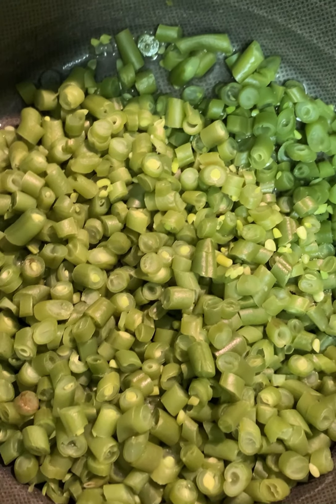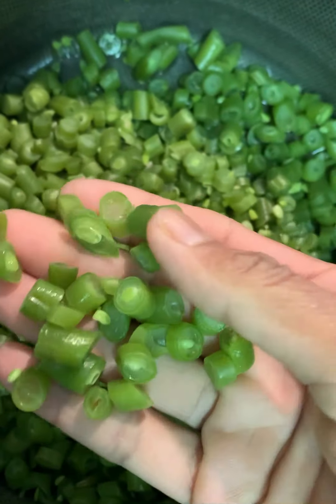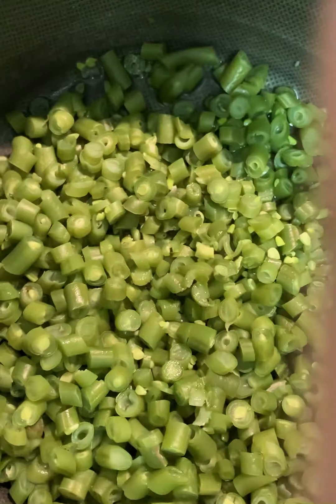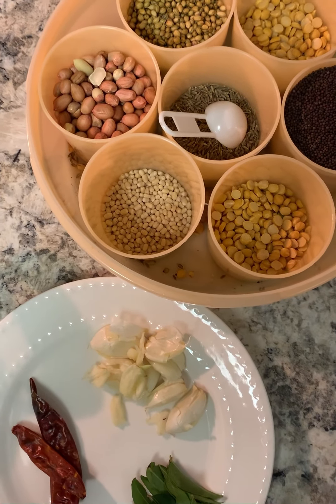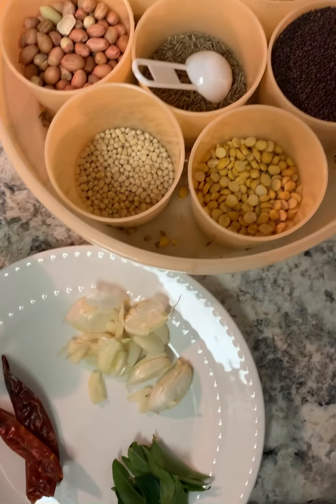I have already boiled it in water for about 20 minutes. It will cook like this. Let's fry it. Beans fry is very simple and very basic preparation. We can make a fry. Let's start.